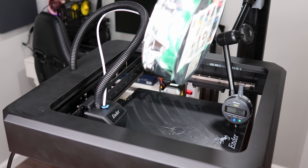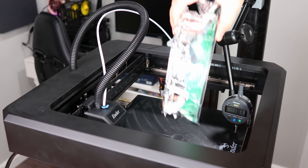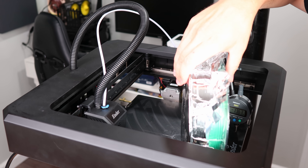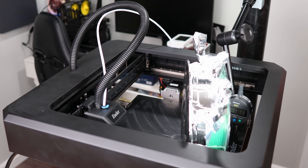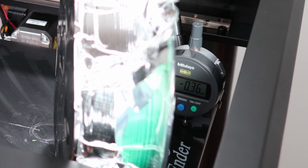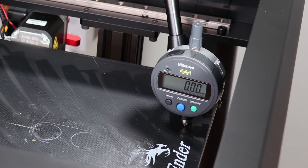Taking the spool off, the indicator goes back to zero. Going back down and moving it even closer to the edge, going back up gives 0.36 — pretty much the same thing. Take it off and we're back to zero. So an entire roll of filament means the front of this bed is going to droop about 0.36 millimeters. Not ideal, but it doesn't seem like much.